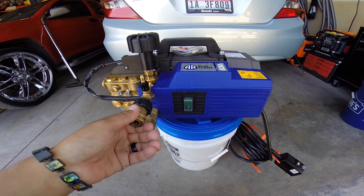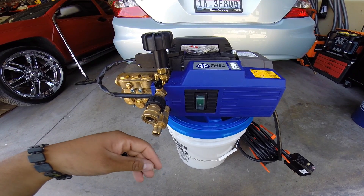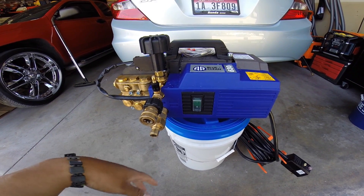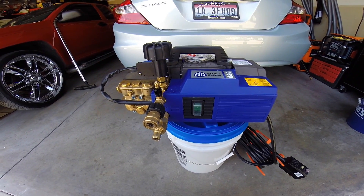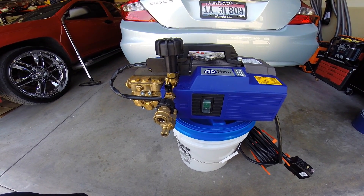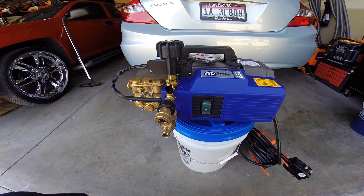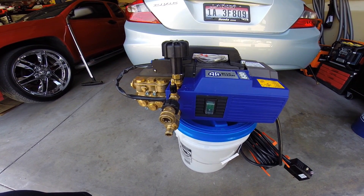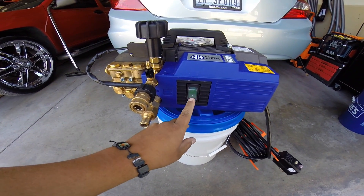There are different models: the 610, 620, 630, and then the 630 Hot and 630 Cold — same thing but with TSS. The TSS model is the Total Stop System, so when you release the trigger the unit stops, and when you pull the trigger it turns on. All the other ones in the AR Blue 600 series don't have that capability unless it physically states TSS.